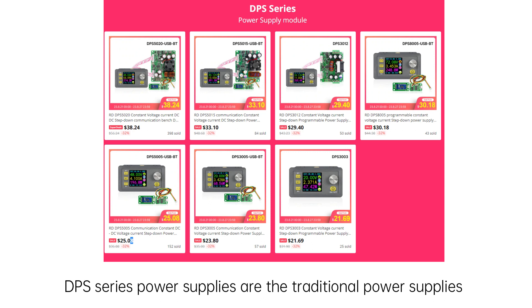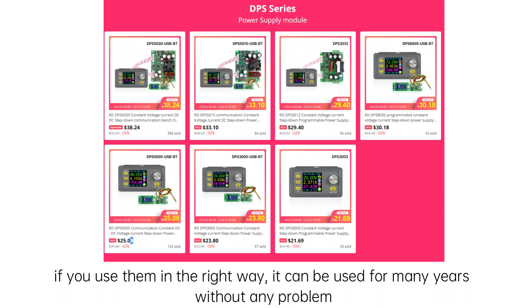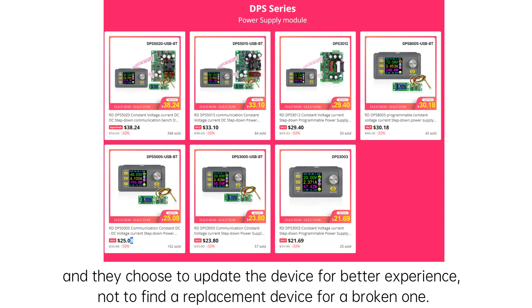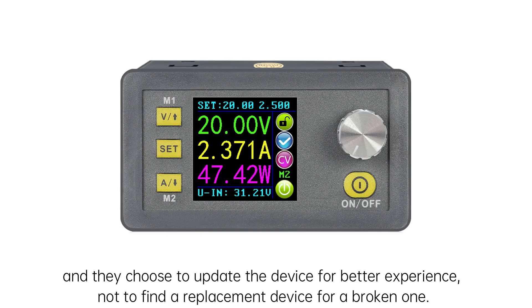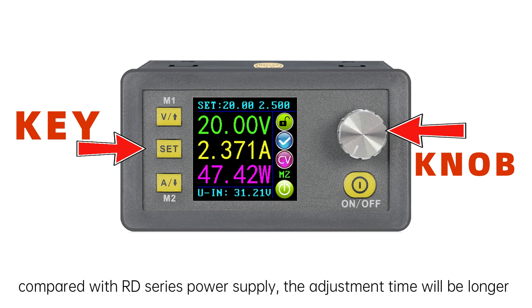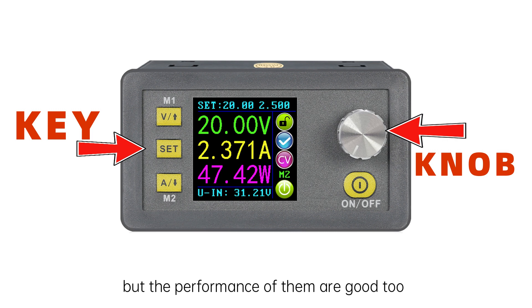DPS series power supplies are the traditional power supplies. If you use them in the right way, they can be used for many years without any problem. Many customers bought them about 6-7 years ago and the device still works normally now. They chose to update the device for a better experience, not to find a replacement for a broken one. They are operated with keys and a rotary encoder. Compared with RD series power supply, the adjustment time will be a bit longer, but the performance is good too.